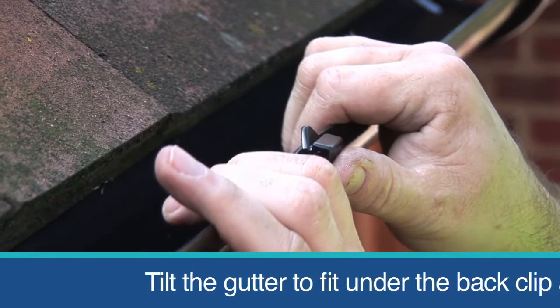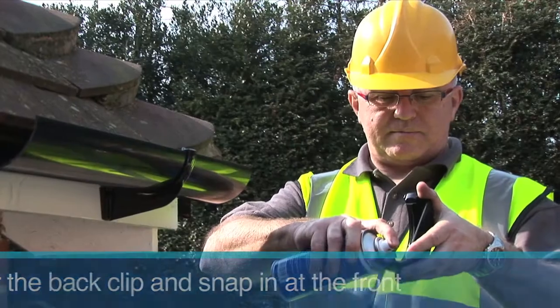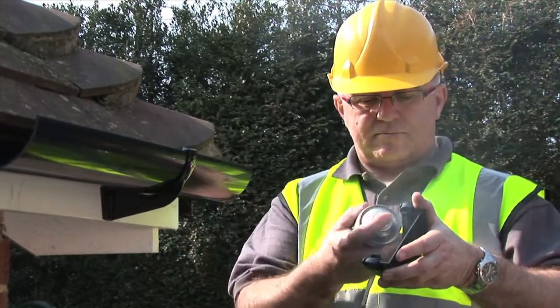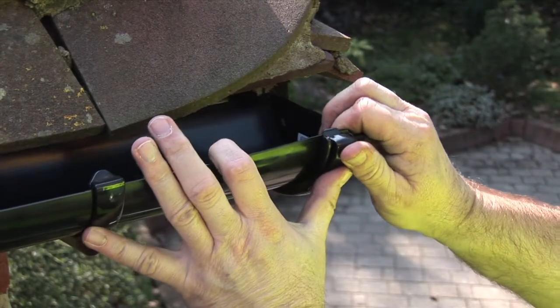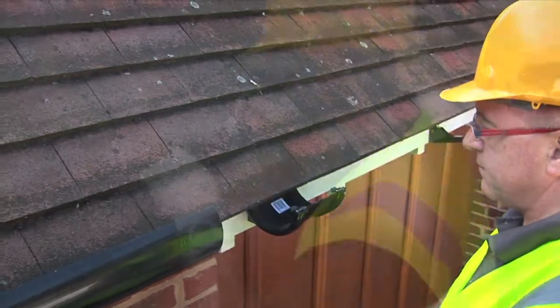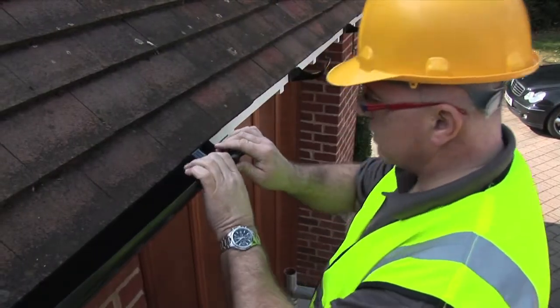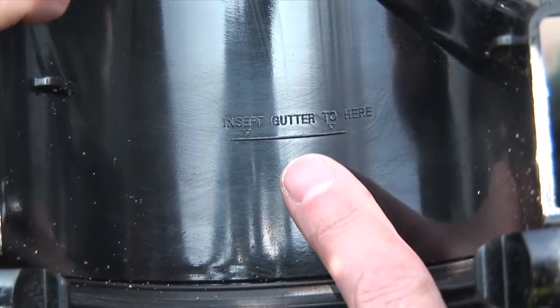Fit the first piece of guttering using the back to front rule. If required, fit a stop end supported by a bracket within 150mm of the stop end. For additional lengths of guttering, fit a union bracket and use a silicon lubricant for easy fitting. Ensure all pipework is cut and fitted to the indicated expansion line.